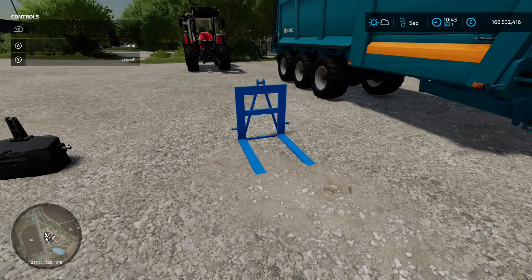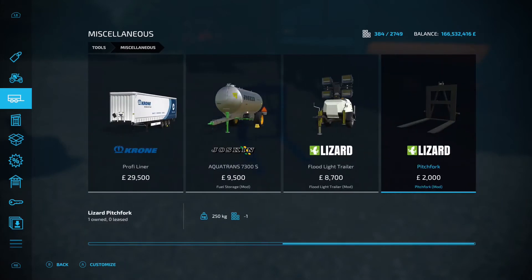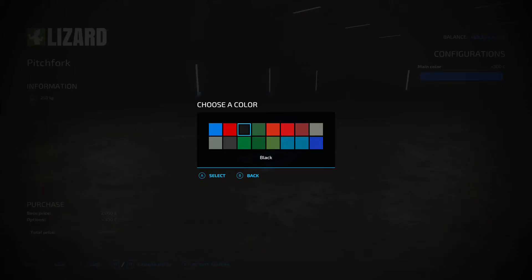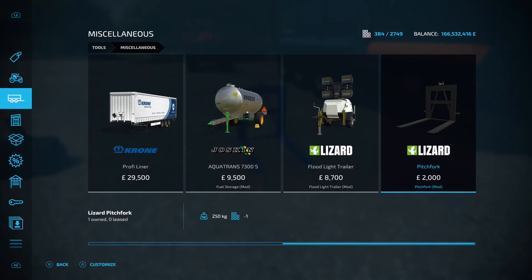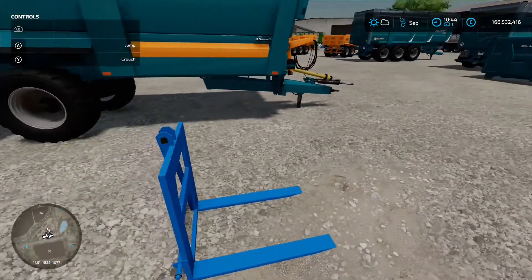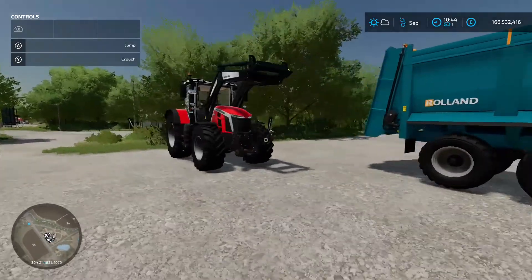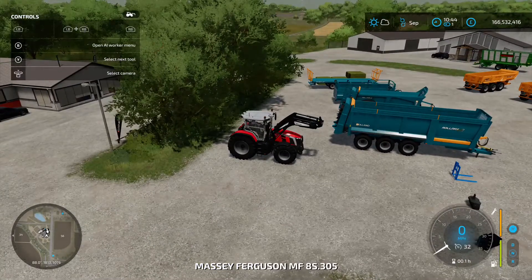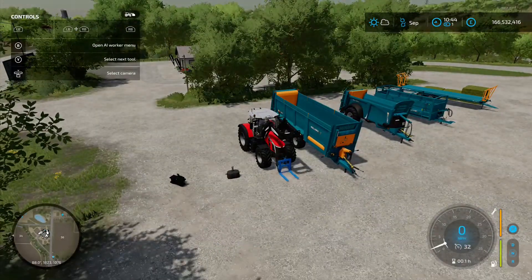Now the Pitchfork by KXUYLS — 0.71 megabyte download, found under miscellaneous. It's 2,000 to buy; a different colour adds 300. What makes it different from a standard pallet fork is it has a three-point linkage, so it won't hook up to your front loader in the usual way. It attaches directly to your front three-point hitch or rear three-point hitch.